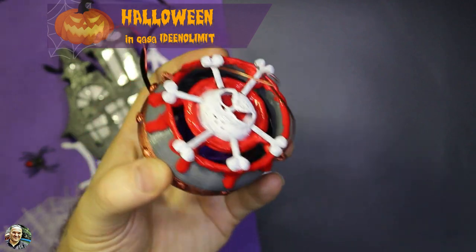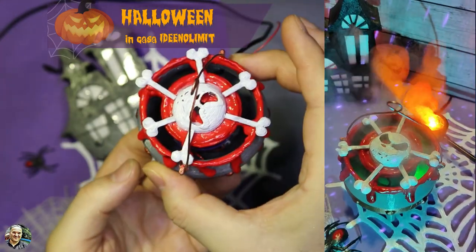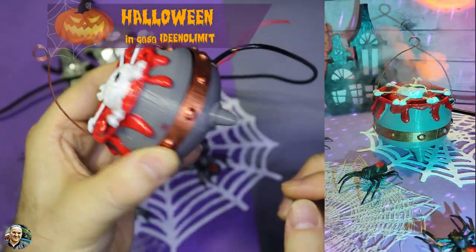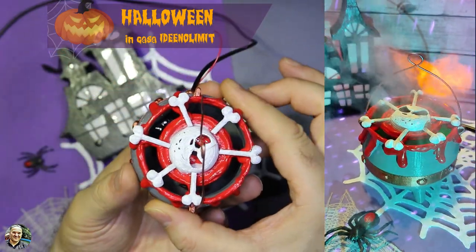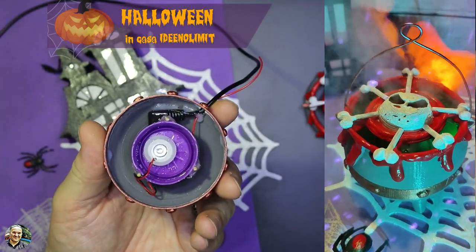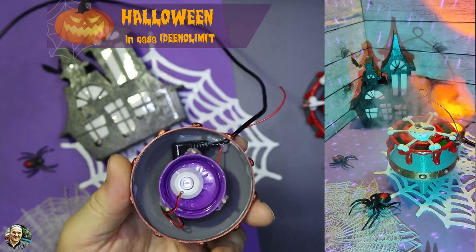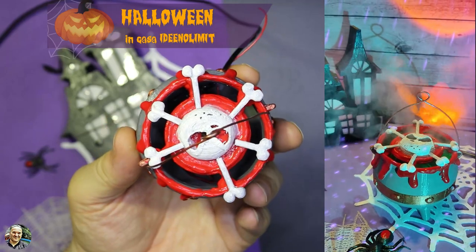Eccolo qua una volta incollato tutto. Il nostro calderone è pronto. Ho fatto anche il disco sopra in fil di ferro, che ho dipinto con l'acrilico color bronzo, in modo che lo possiamo aprire e riempire il serbatoio con dell'acqua, e poi richiuderlo tranquillamente.